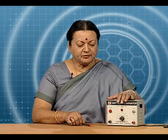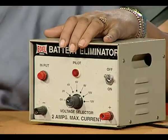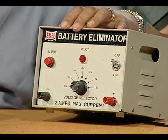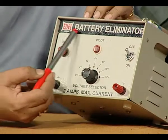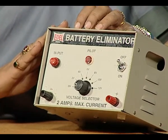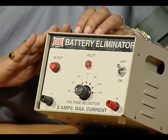Understanding the apparatus used for electrical circuits for doing lab work is very necessary. We have over here a battery eliminator. We need a battery for every circuit that we use for any purpose in the lab. The battery eliminator — as the name suggests — means that instead of using a cell or a battery, you can easily use this.